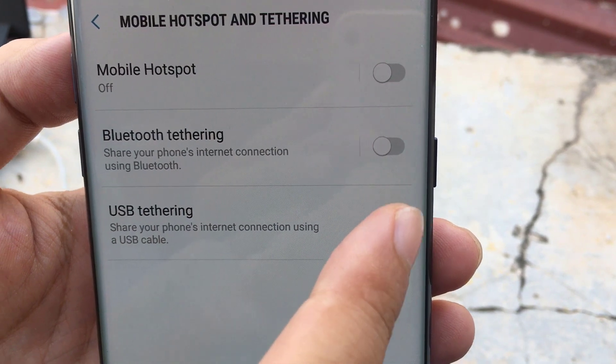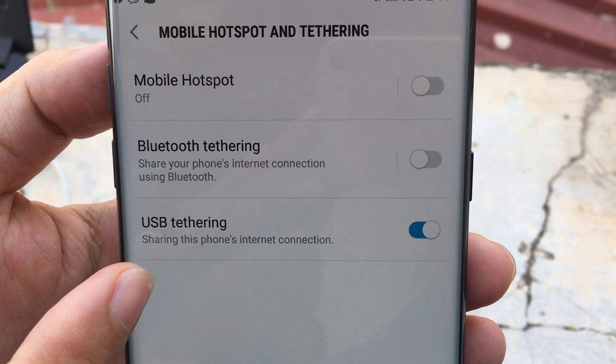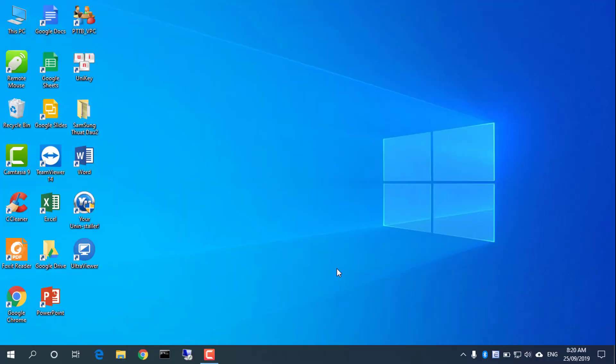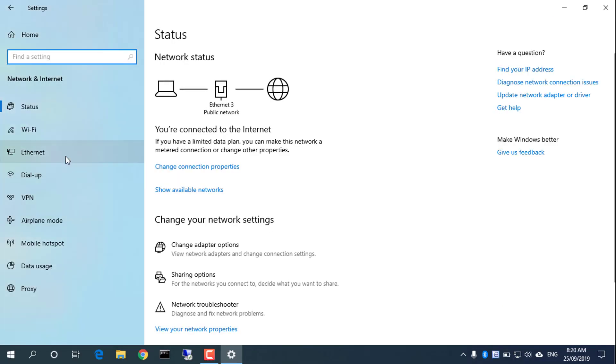You'll need USB tethering enabled in order to share your phone's internet connection with your computer. Don't forget to turn on 4G on your phone as well.